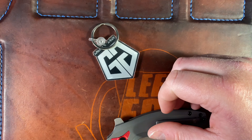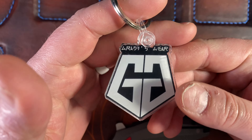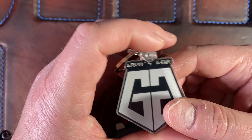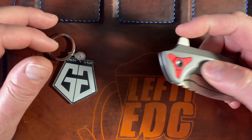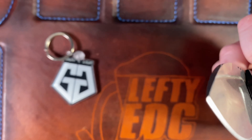Big shout out to Chris over at Grady's Gear — really appreciate him sending this my way, he's just a really cool dude. Go check out his channel and give the man some support. I absolutely love you guys, hope you have a fantastic day, and I'll catch you later.